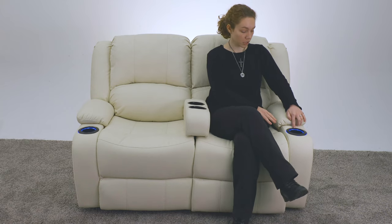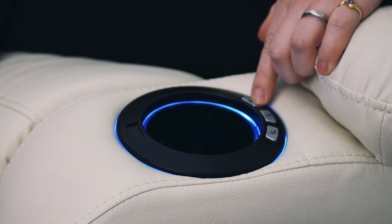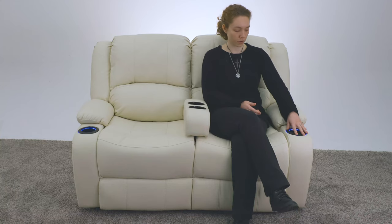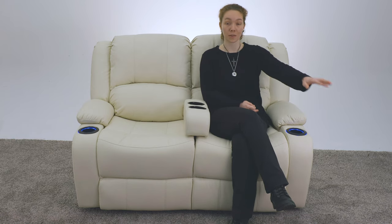Over here you have these two buttons. You also have a light button — if you don't really want the small blue glow over in the cup holder, you can press it and it turns right off. But the glow is also really nice for in the dark; you want to know where to put your drink, or if you walked away from the sofa, you know exactly where it is.